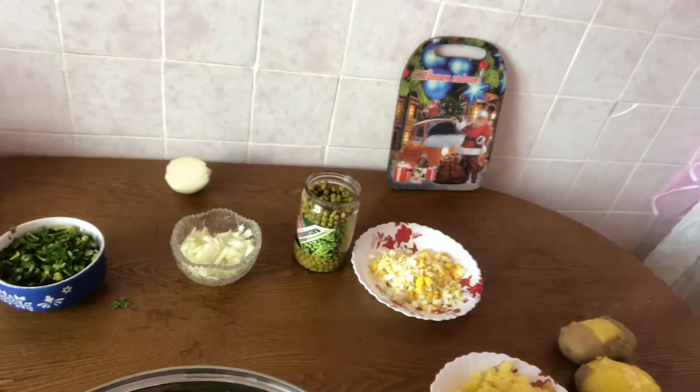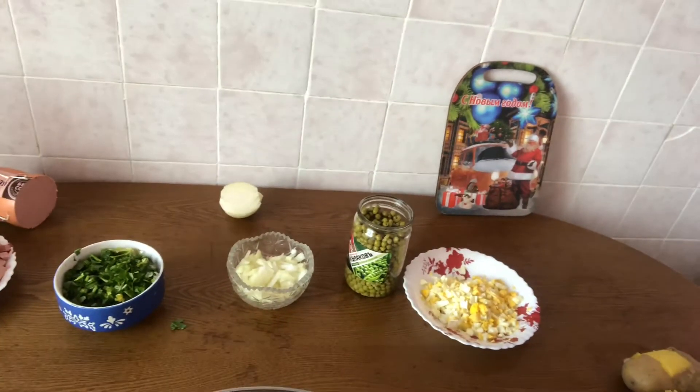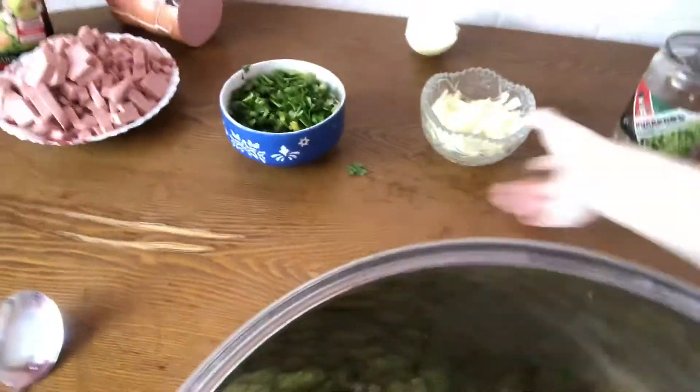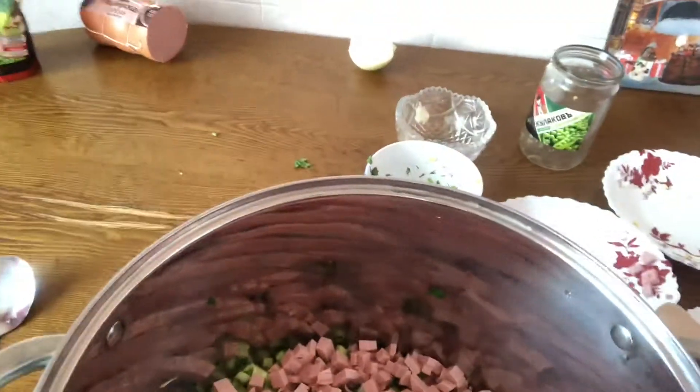Our salad is called Olivier. It sounds like a French name, but it's a Russian traditional salad. So I put in the potatoes, then the cucumbers, then the eggs, then the onion, then the parsley, then the sausage — and now I'm going to mix it.